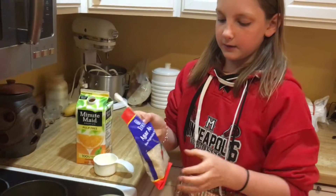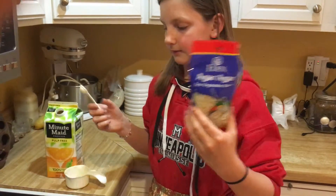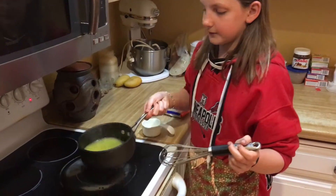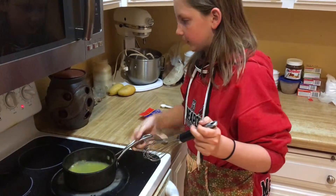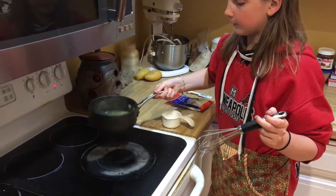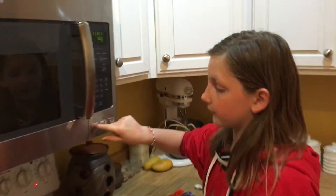I got this at Whole Foods; you can also order it online. It comes in flakes, bars, and powder — I'm using flakes. So we've cooked our orange juice and agar agar for about two minutes. Now we need to turn off the heat and let it cool down for about five minutes. I'll see you in five.